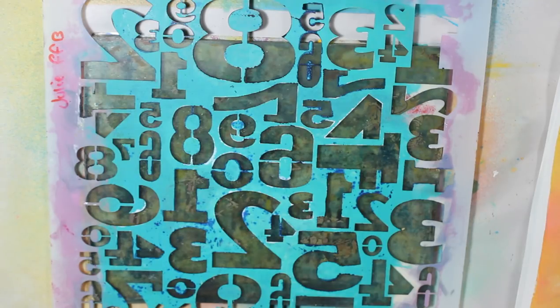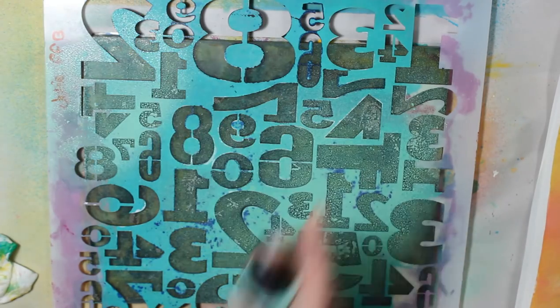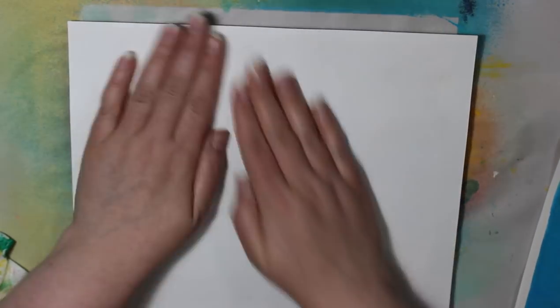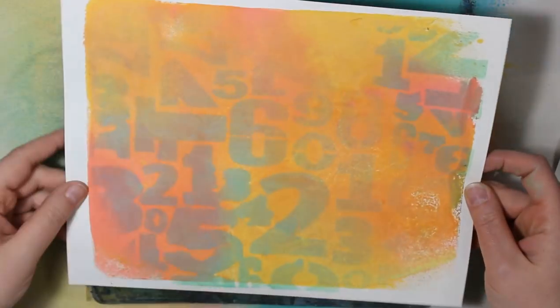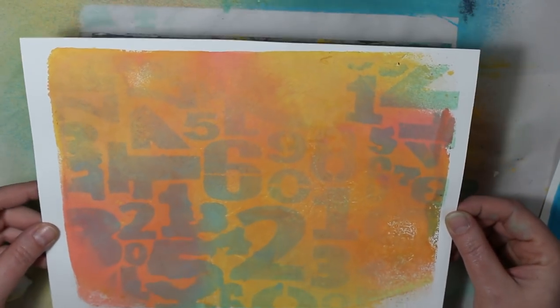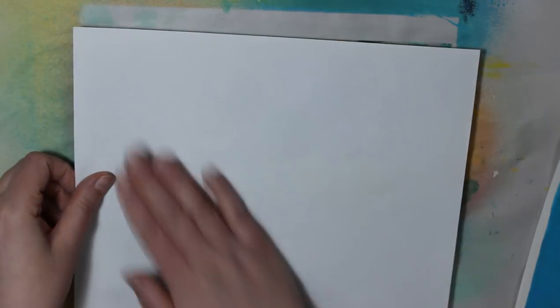This is a Julie Fafan Balzer stencil called Numbers — I should have written everything down before I started editing. That's a Crafters Workshop stencil. I will link all the supplies down below. I don't recall what colors I used because I was just playing and I got so excited that I forgot to take note, because honestly I really didn't think it was going to work — I thought it was going to be a flop.